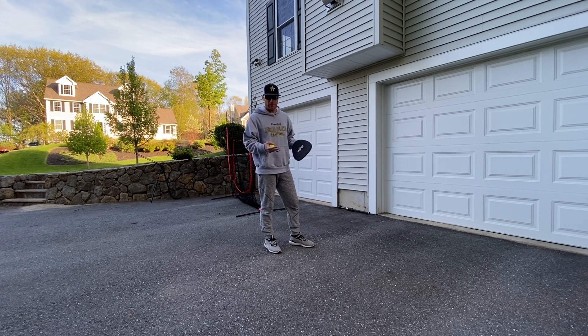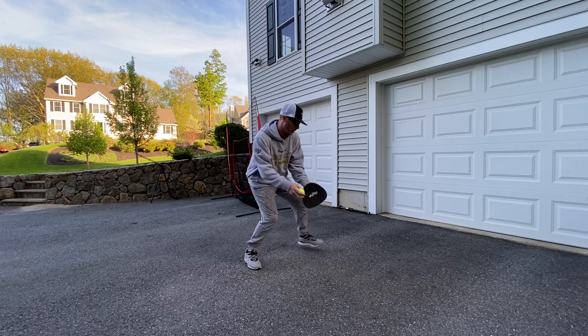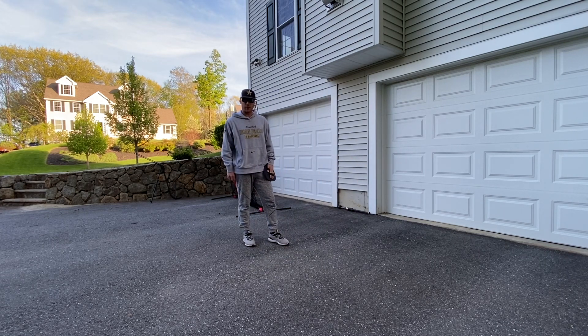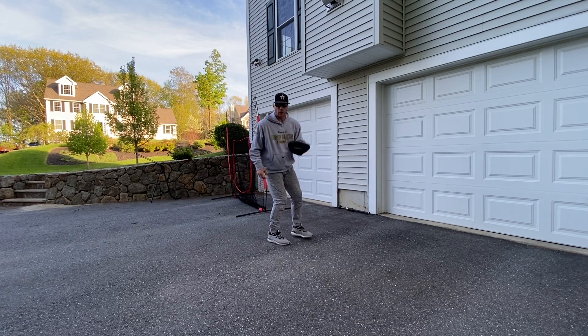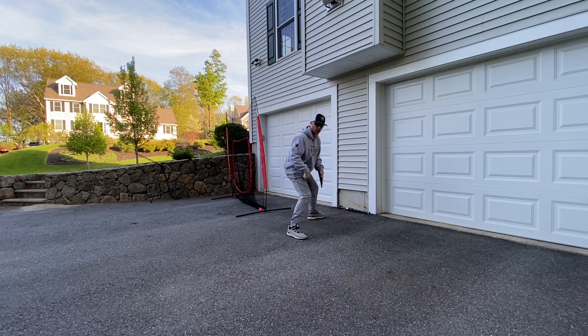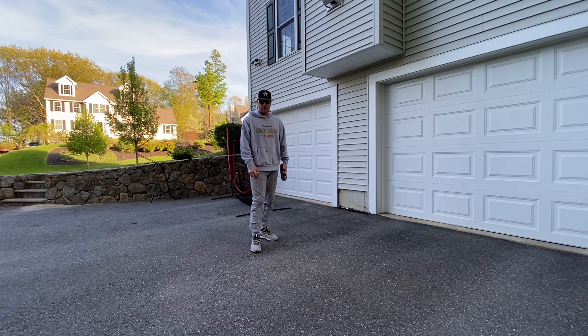Usually at shortstop, there's not going to be a lot of balls just rocketed at you where you have to do that. It will happen once in a while, but typically at shortstop you're further away, you're going to move around more, you'll be able to come get the ball, read the hops, get around it — right, left, field — and your left foot's going to be in front of your right. There'll also be balls where you've got to go one-handed, and in that case your left foot is going to be behind your right foot.